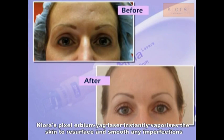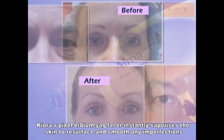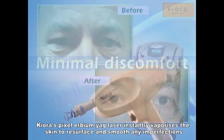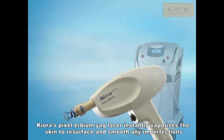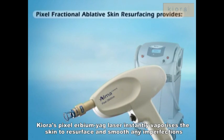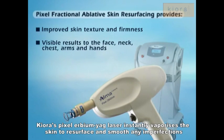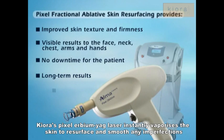In addition, the minimal depth of penetration of the Pixel multiple beams results in minimal discomfort to the patient. Pixel fractional ablative skin resurfacing provides improved skin texture and firmness, with visible results on the face, neck, chest, arms and hands. There is no downtime for the patient, with long-term results — all with minimal discomfort.